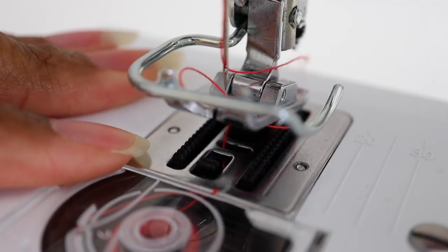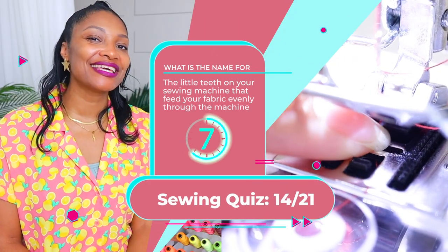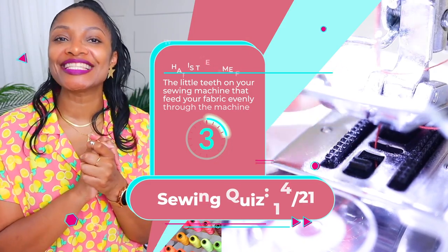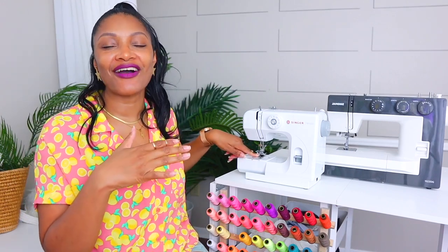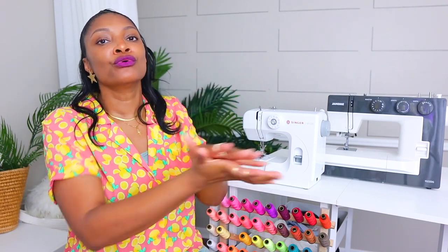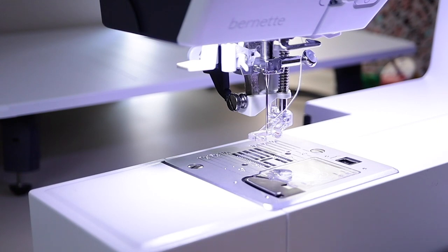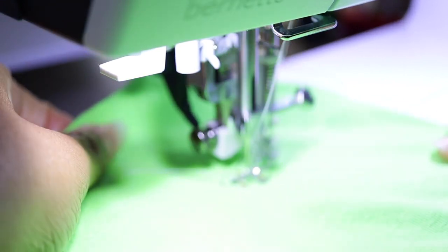Number fourteen: the little teeth on your sewing machine that feed your fabric evenly through the machine. They're called feed dogs. They sit underneath the presser foot and move up and down as you're sewing, taking the fabric through the machine as you go. If you are into quilting, you'll need a machine that allows those feed dogs to drop, because when quilting you want to freely move the fabric. For garment sewing, you want the feed dogs up to control the fabric so it doesn't wobble.